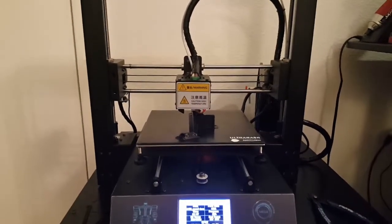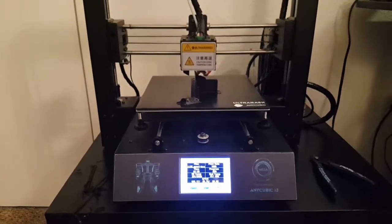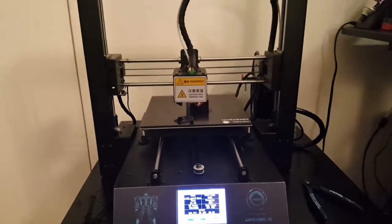I'm using the stock spool holder until this one is finished. I'm putting the printer through its paces, doing testing, and obviously doing what a lot of people do with printers — printing upgrades that go along with it.